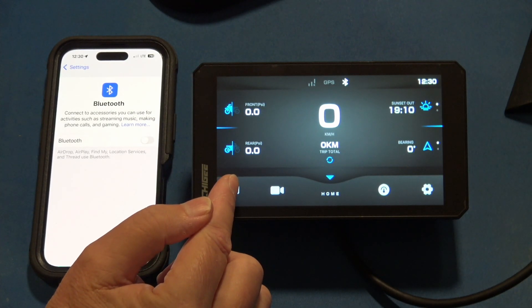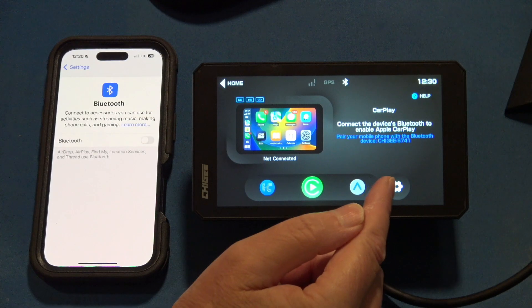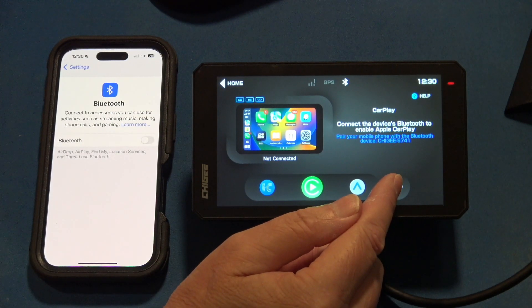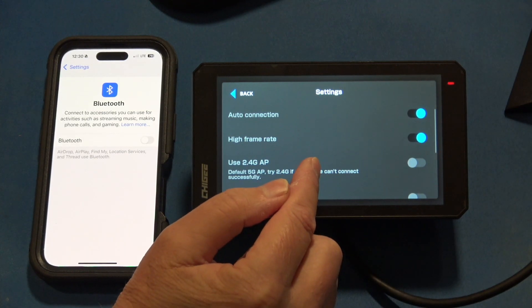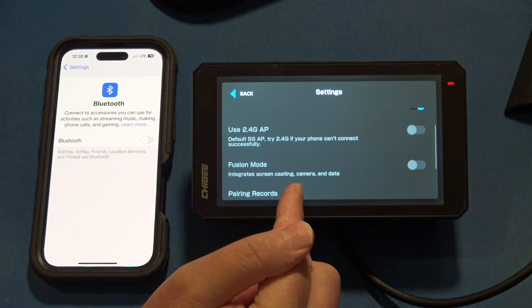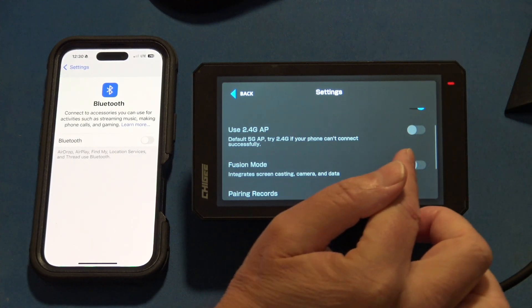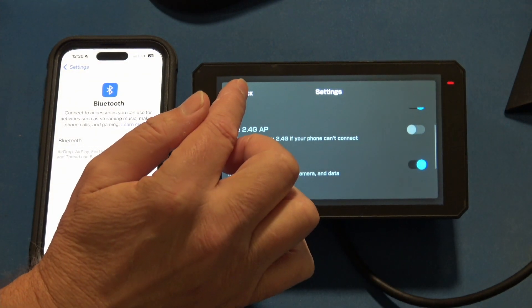Go into the CarPlay management screen, and in this screen you'll see that you have settings over here. Touch the settings button, scroll down, and you'll see Fusion Mode — integrate screencasting camera and data. Turn on Fusion Mode and then go back.